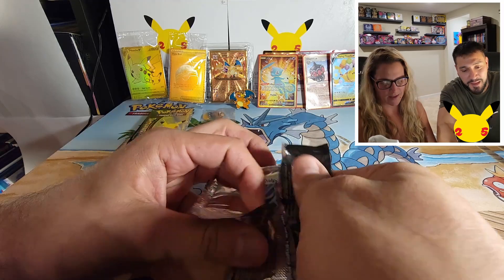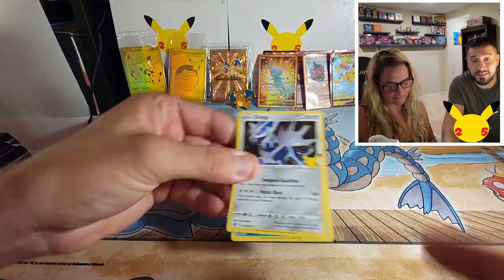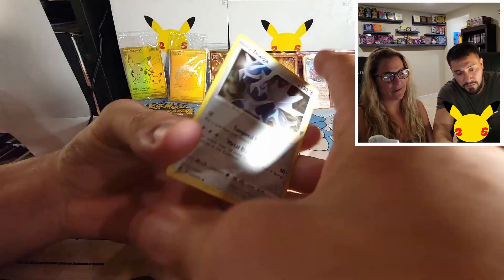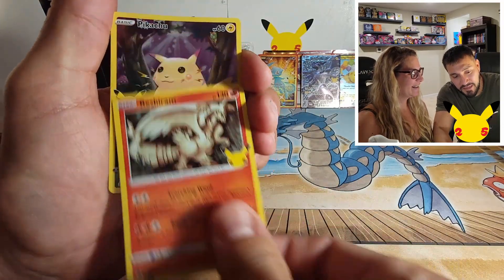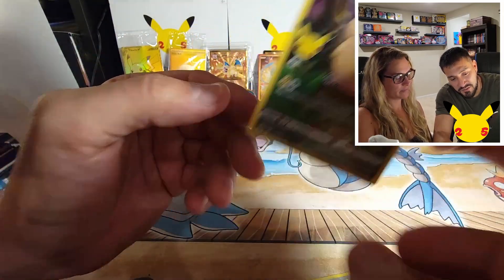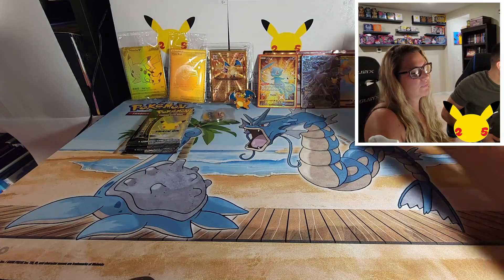I'm pretty happy with this box, this premium collection. 100% happy with my Zekrom. Palkia, Reshiram, and Pikachu full art — OG Pikachu. The forest got a little bigger and I think Pikachu did too.